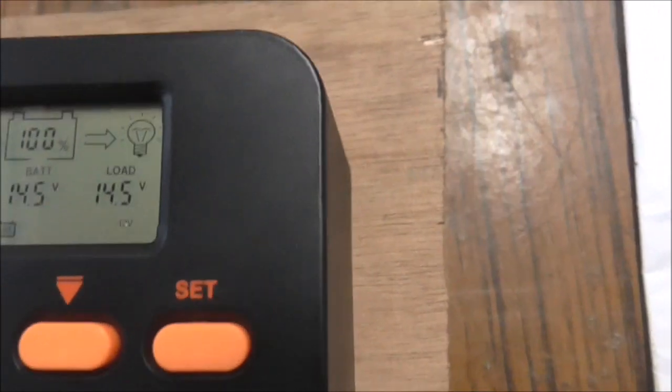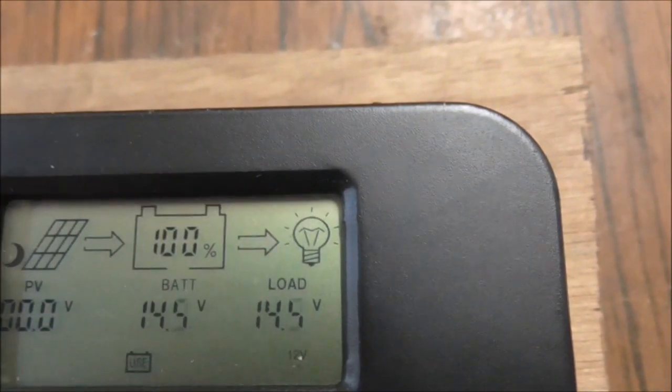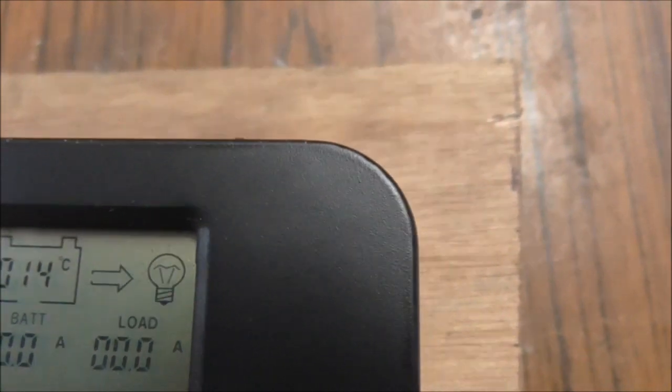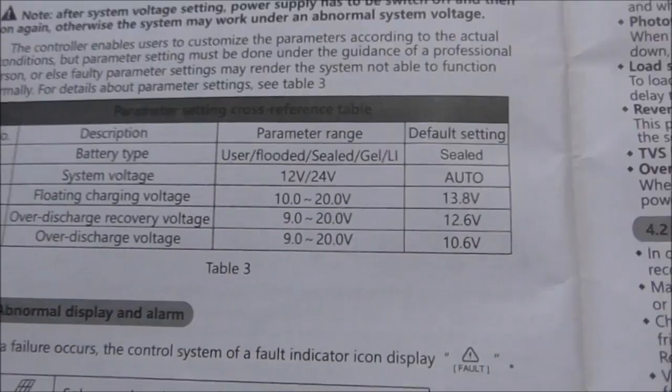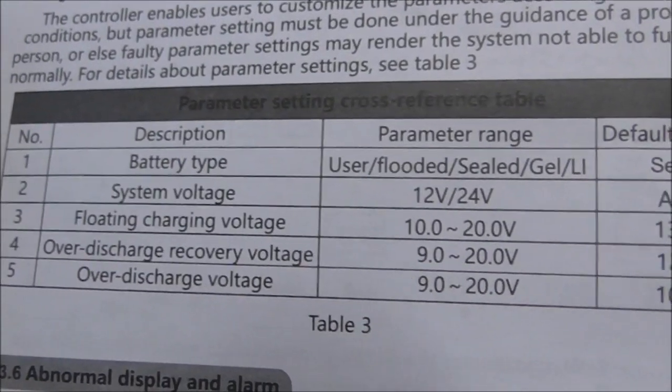A few other things I've noticed: when the load is on you get a sort of light bulb effect, and when I turn it off it's gone. So you know the load is on when you get a sort of halo around the bulb. If you look at the parameter range here...